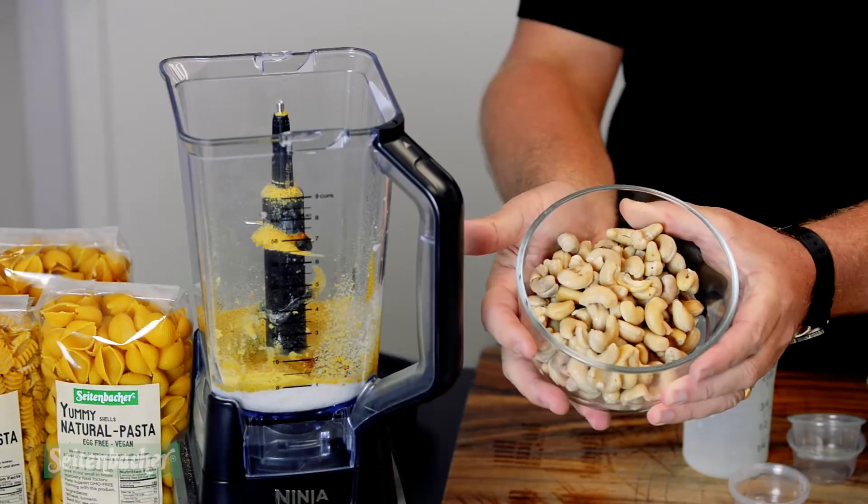I started this process by soaking our Seidenbacher all-natural cashews for about two hours to soften them up a little bit. After soaking the cashews, it's a very simple process from there. This is a sauce you don't even need heat for, which I find very interesting. I added the cashews and then used a product I'd never used before today.